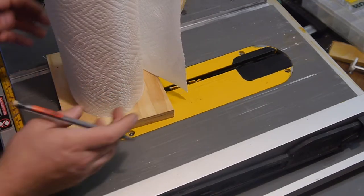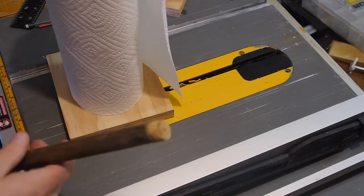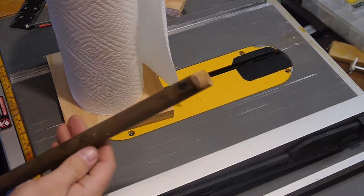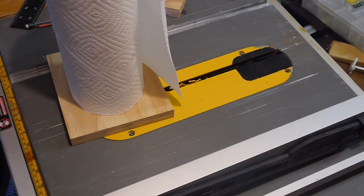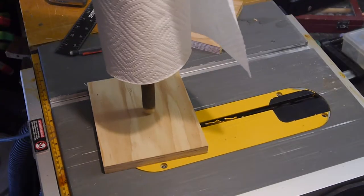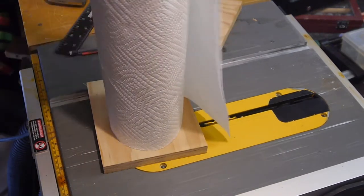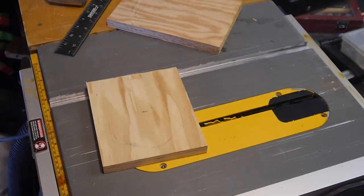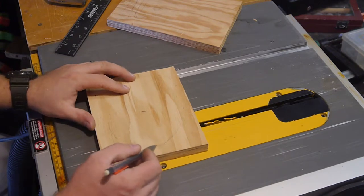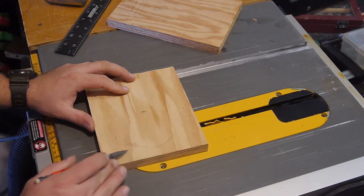Best thing I ever did was salvage a piece of furniture that somebody threw out on the side of the road and grab these little dowels — they've been coming in handy for all sorts of projects. That's roughly where our hole will be, right there. That gives us the approximate location of where the bottom of our towel hangs down.